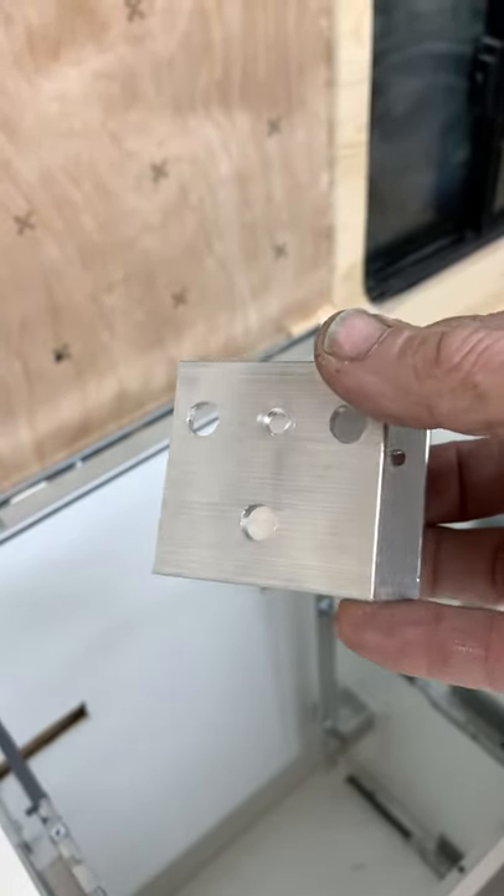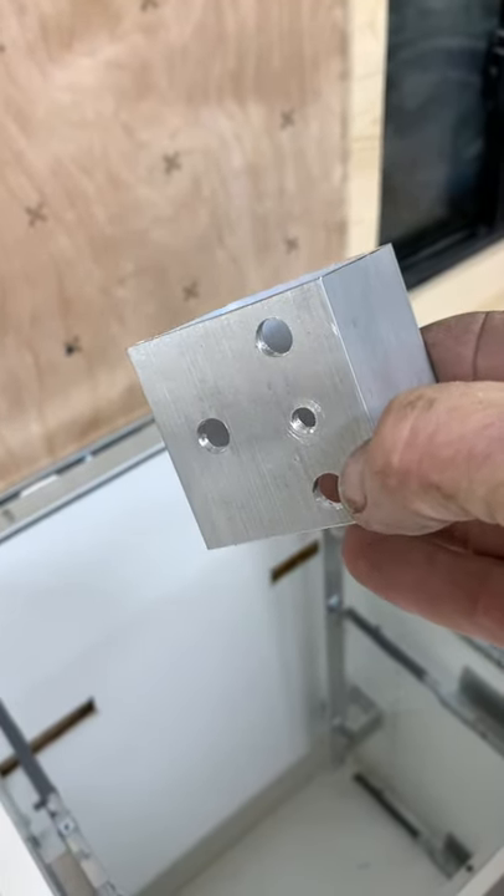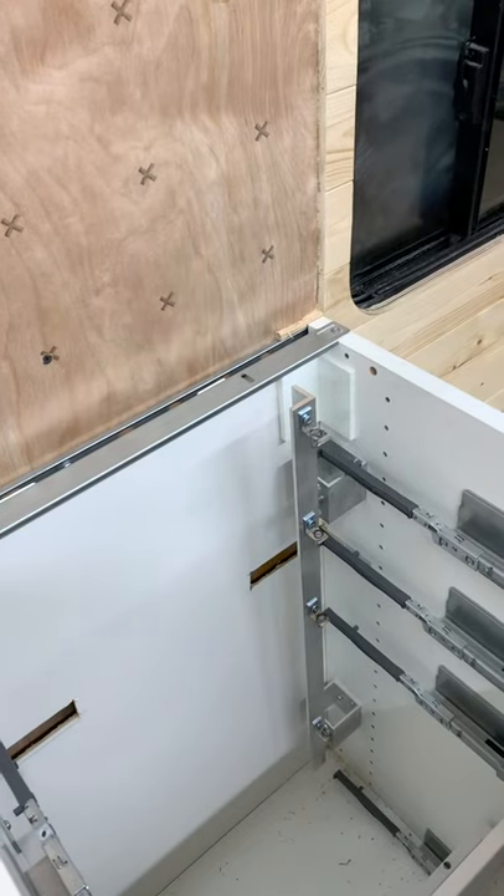The other day I posted a video of these blocks asking people what they thought they were for. Finally a few people have caught on to what they're for — they're for this.